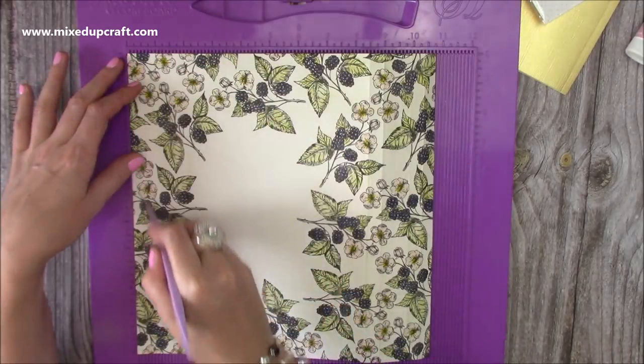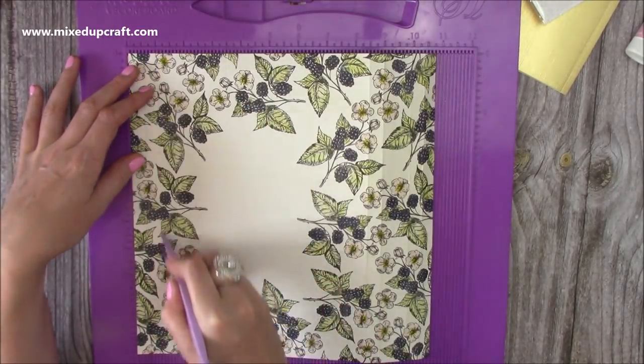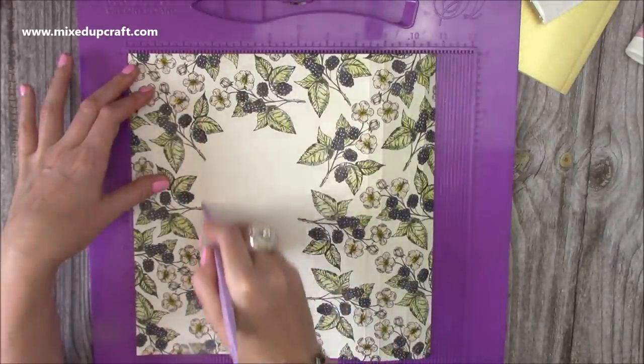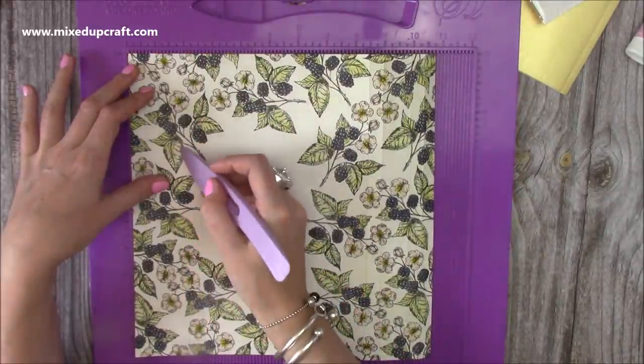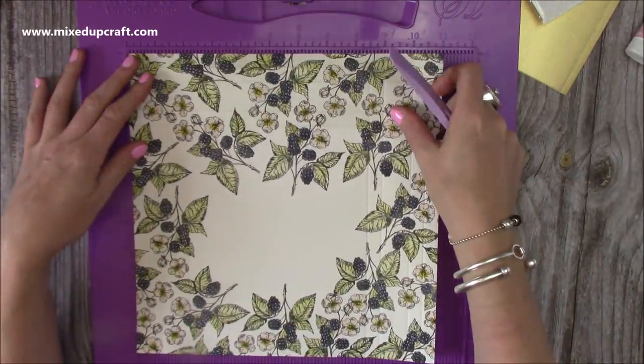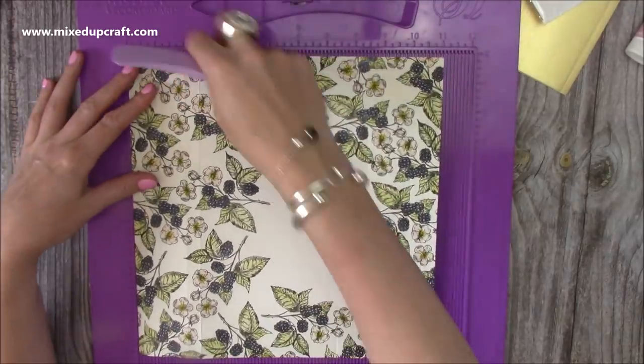Rotate. You're going to do half an inch, one inch, then two inches, and two and a half. That one inch gap there will give us that nice thick frame. So just rotate that and repeat again, and rotate and repeat again.